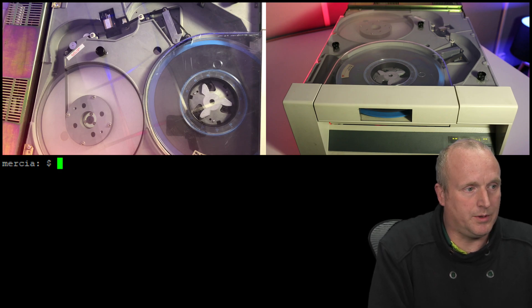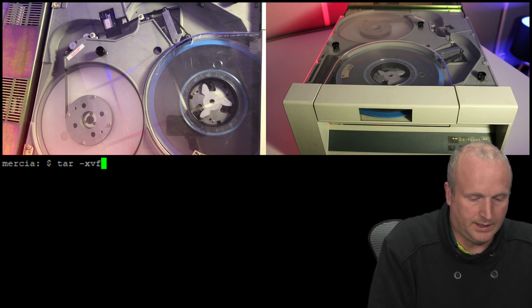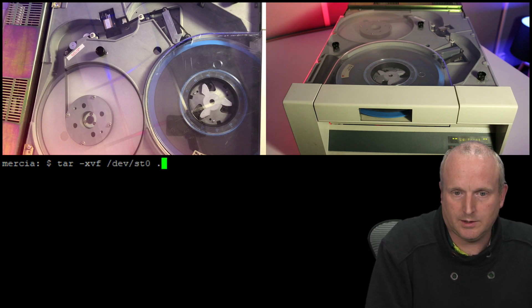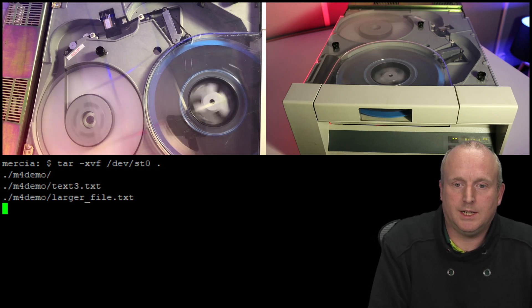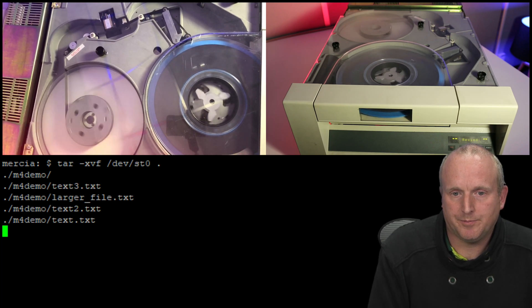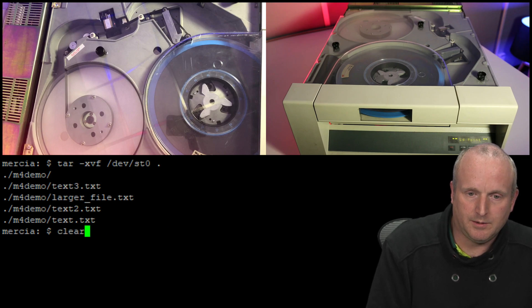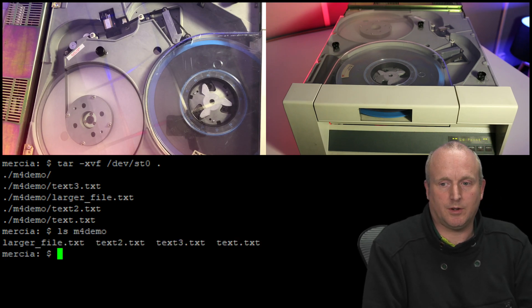However, I've got a copy of them on the tape, so if we run tar xbf /dev/st0 to the current directory, as you can see it's actually going to read the files back from the tape. Which is done. If we now do a quick ls on the m4 data, we can see we've got all of our files back.